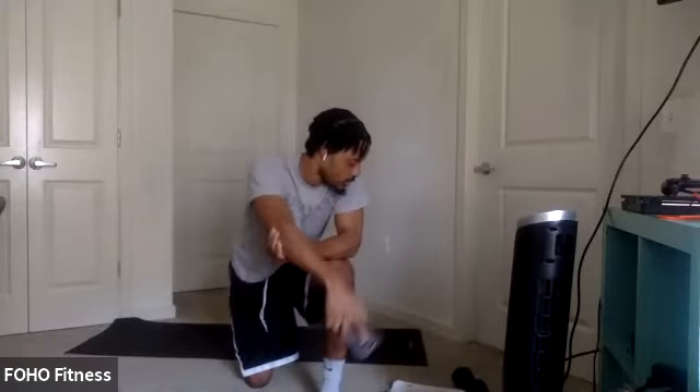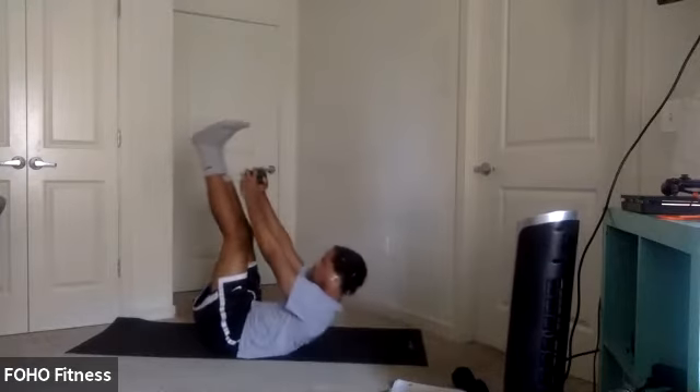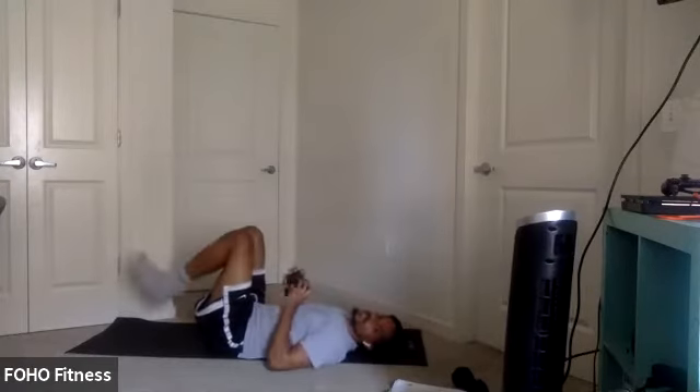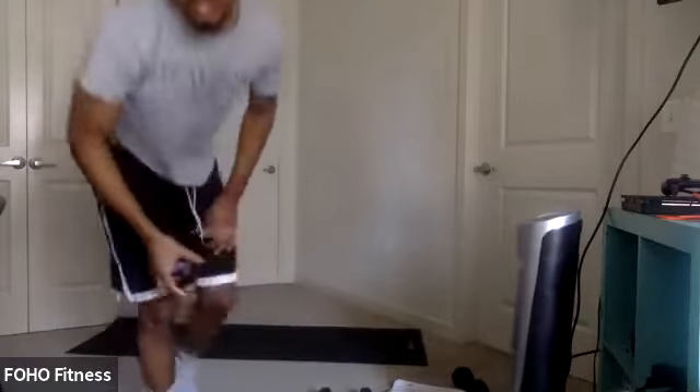Toe crunches are first. Everyone ready? In five, four, three, two, one. Let's go. Nice control up. Reach back down. Remember your options — you can bend your knees or keep your feet on the ground to take some of that pressure off the lower back. With each option, keep that core engaged. Last couple seconds. Two, one.